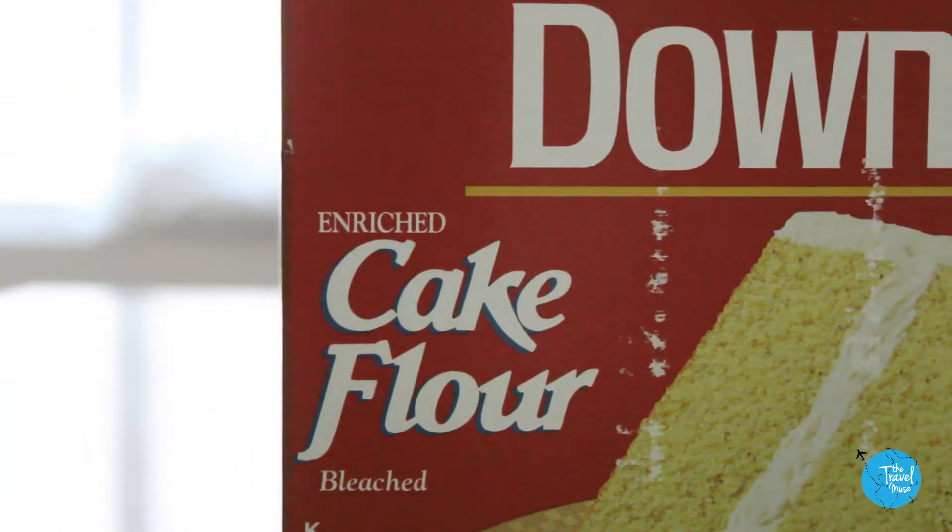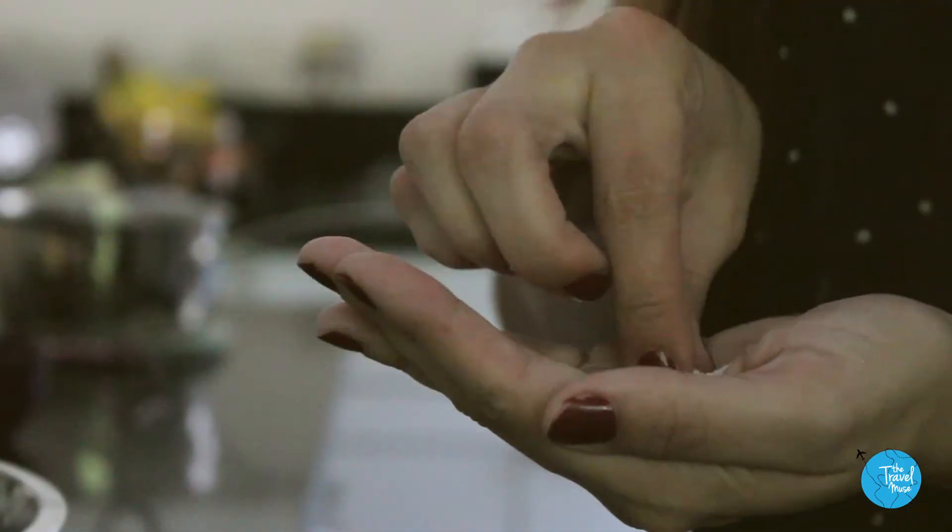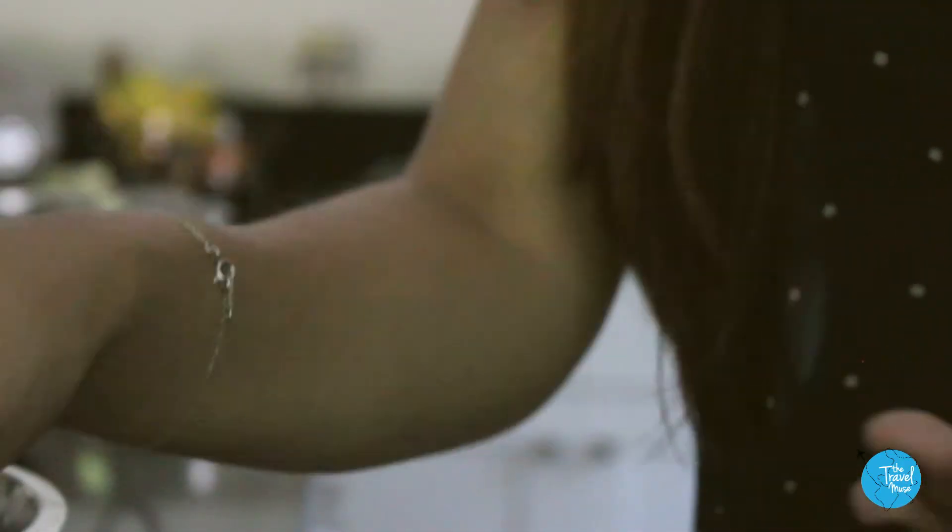Cake flour is much lighter than all-purpose flour, so it'll make the custard less dense. We only need about half a cup, plus a pinch of salt. Measure that and set it aside.